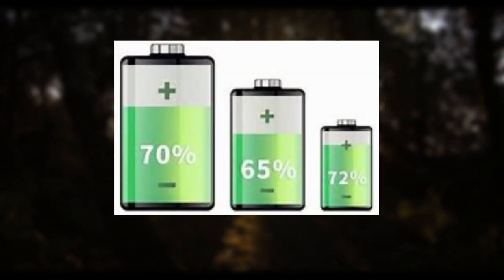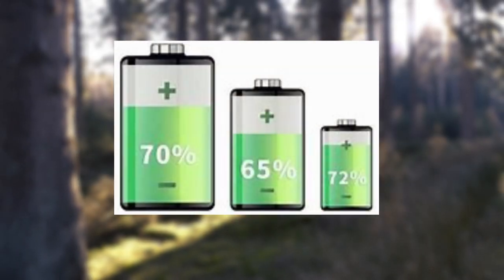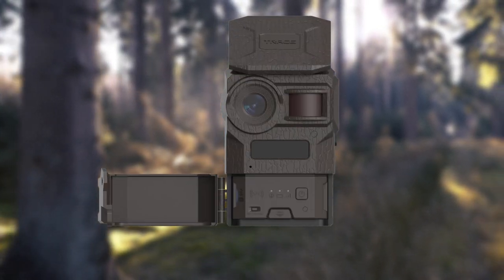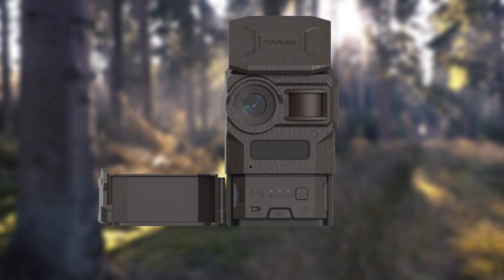Batteries provide the energy for trail cameras, so they can function on very little juice. Nonetheless, the power requirements of a cellular trail camera change depending on the mode you're employing.